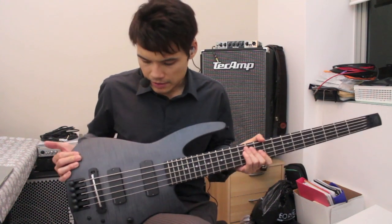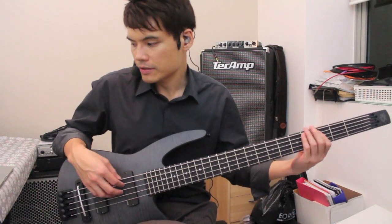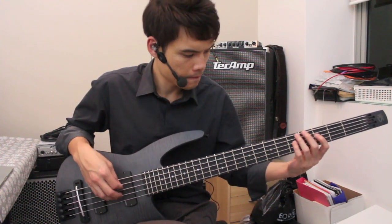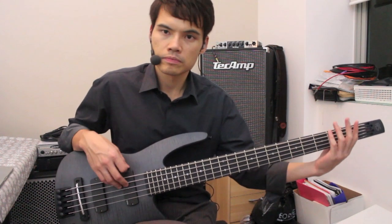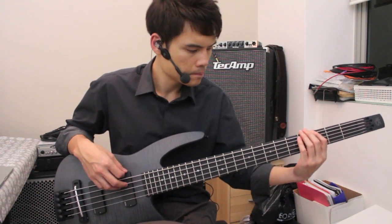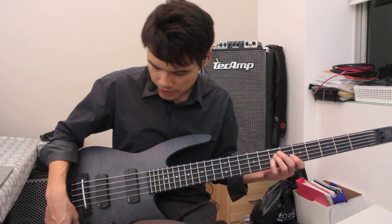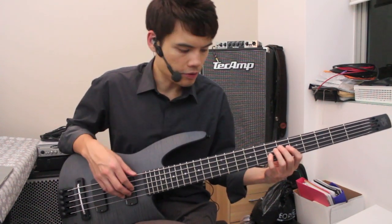First, I want to show you the tone from the magnetic pickup. You can hear that it sounds nice and round. The B string is really full. Right now it's just magnetic, so if I boost the EQ a little bit — give it some bass and treble — straight away you can hear that the tone is more full.